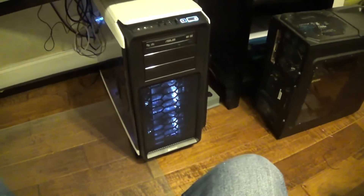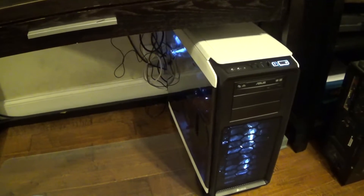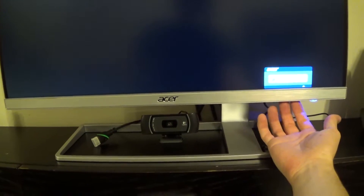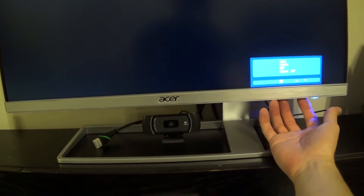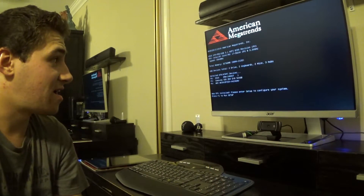Oh wow, wow, wow! Hold on — one of the things I heard about this monitor is it does not switch inputs, and the on-screen thing is horrible. We want DisplayPort. It's on! Okay, delete.